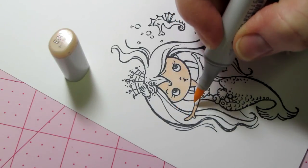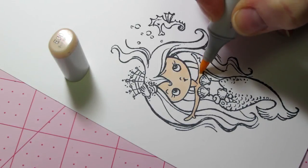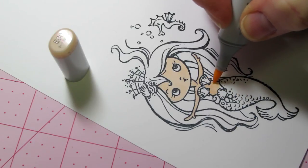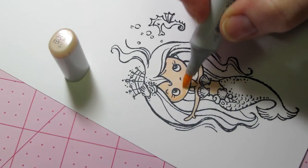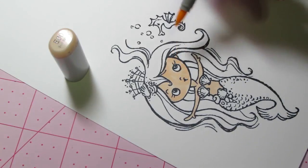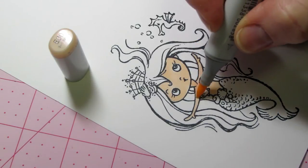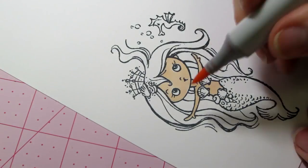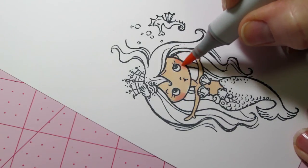There's a marker called the Colorless Blender — it doesn't really blend, it kind of erases. I guess it's just alcohol and you can kind of push away color if it gets where you don't want it. I just got her belly and her little body, and I'm going to put some cheeks on and a little bit of shading. That's the main color, then I'll come in from the side and pull a little cheek like that.